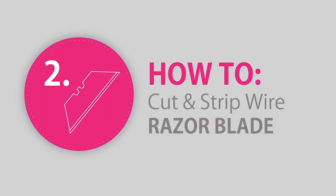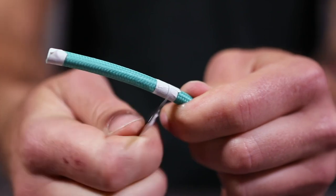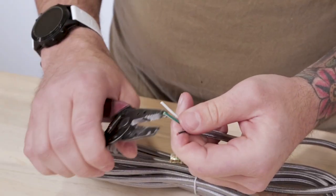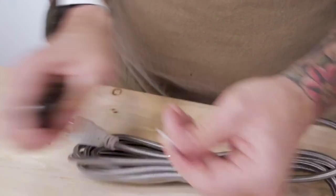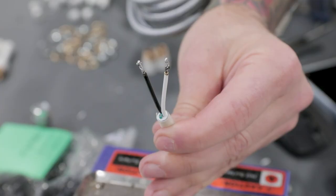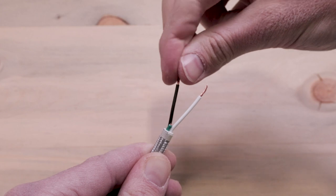If you don't have a ColorCord 3000, check out our video at this link in the corner on how to cut and strip cloth covered wire using a standard razor blade. Then strip about three sixteenths of an inch off of the conductor wires, exposing the stranded copper wire underneath. We do recommend tinning the ends for a stronger contact point, but if you don't have solder handy, tightly twisting the stranded copper together works great too.